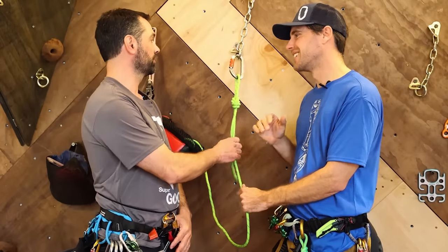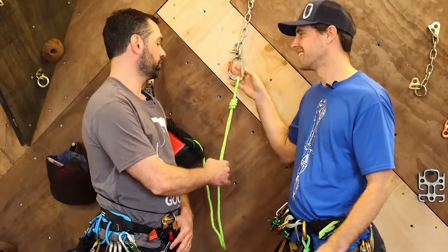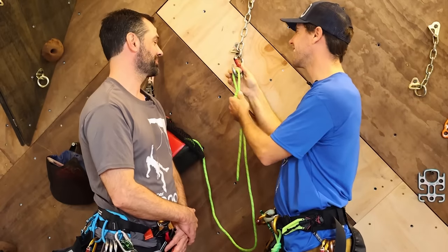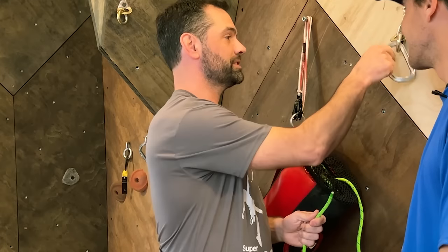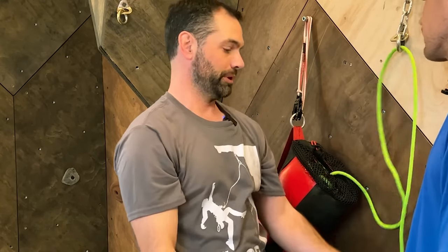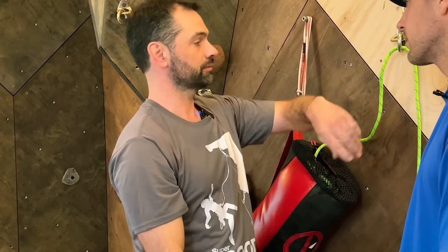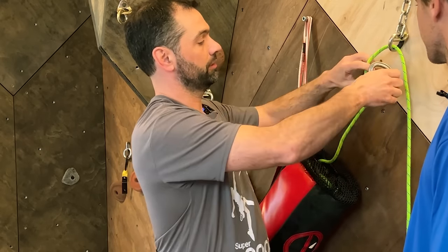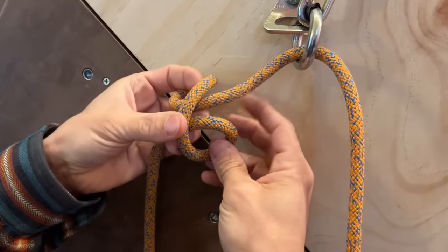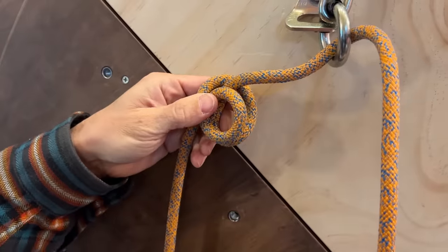No, this has clearly been rigged more than likely by a big wall climber that plays on a highline every now and then. So the first thing I'm going to do is run the end of the rope through the rappel ring, because that's what it's there for. And then I'm going to put a knot system on a carabiner — in this case, a clove hitch.